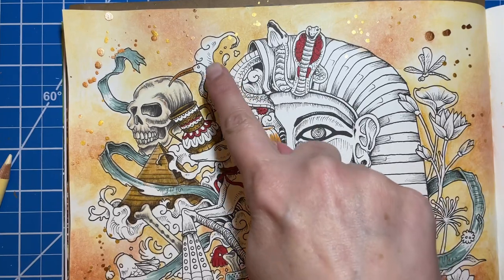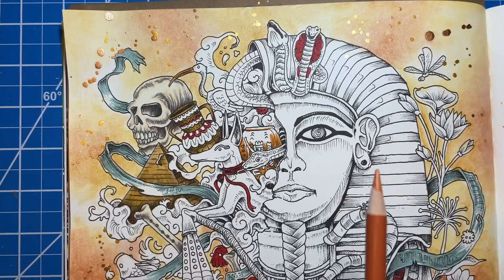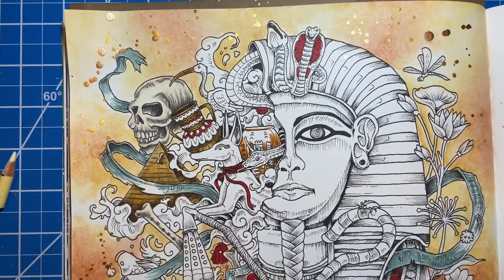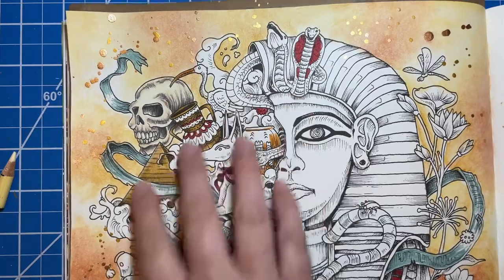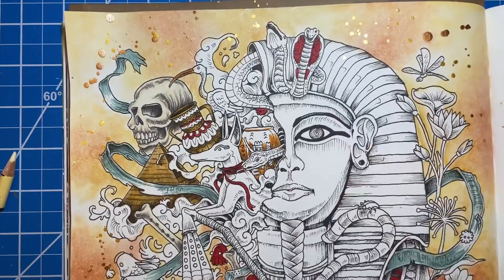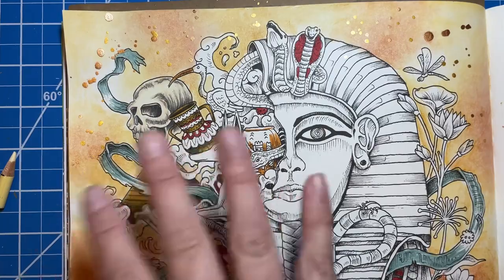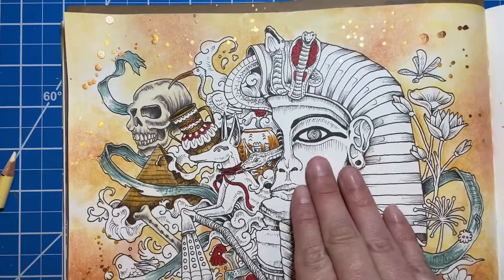On some of the smoke I'm going to leave quite a bit of white space so you can see this cream really well. Now this smoke, because of the colors I've chosen, is going to blend pretty well into the background. All of these doodles and stuff shouldn't be the main focus — this Pharaoh statue is what's going to be the main focus. It doesn't really matter how nicely you color all this stuff in the background. This is what's going to be drawing your attention.